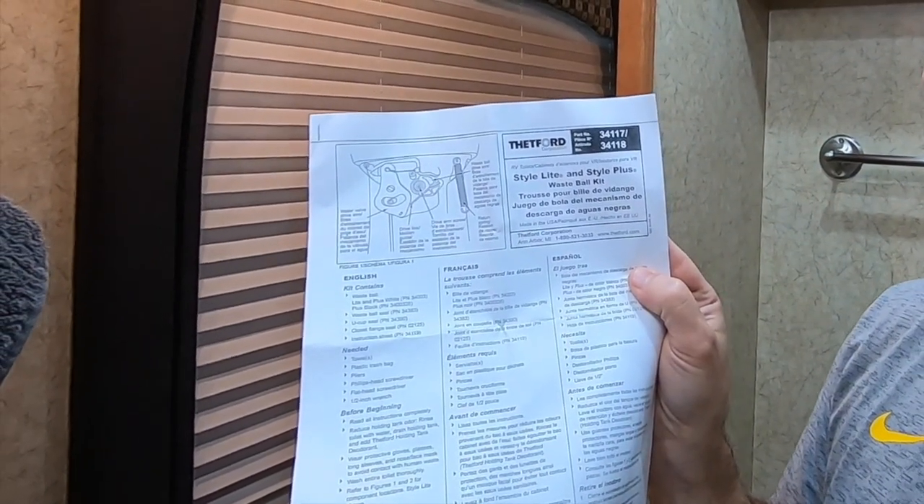Ours is the 34417/34118 — that is the kit that goes with ours. What you want to do first is shut off your main water coming into your coach, and also turn off your water pump. Make sure there's no water going to it before you start disconnecting things. You'll need a towel, a straight screwdriver, a pair of pliers, and some rubber gloves. I like to sanitize the toilet everywhere really good before I start handling it — even though I'm using rubber gloves — so I'm not accidentally touching something else and transferring things.